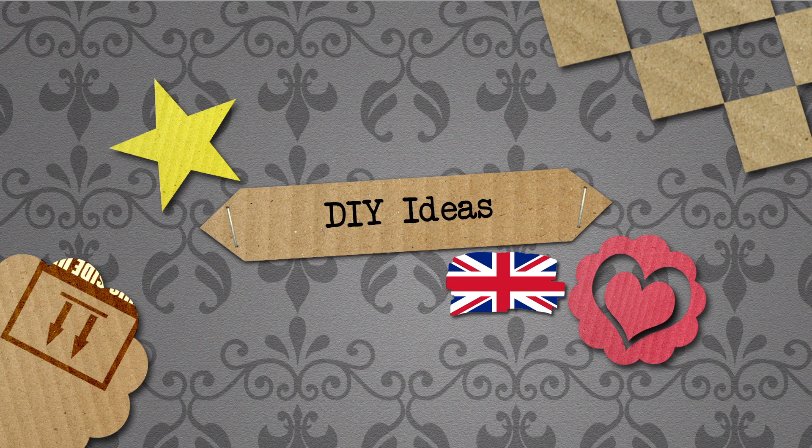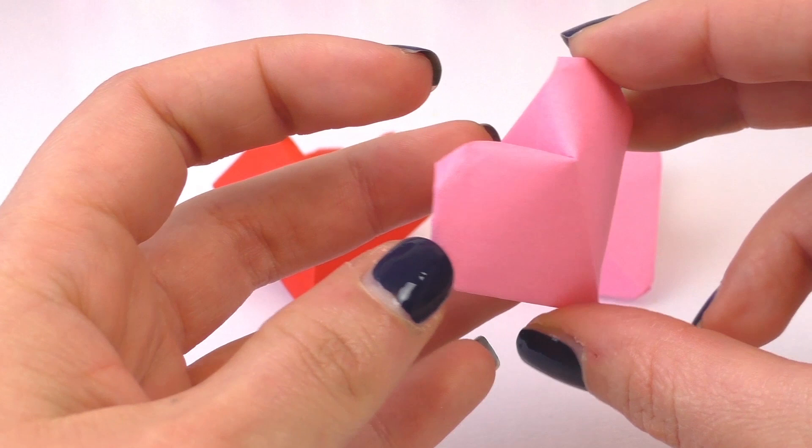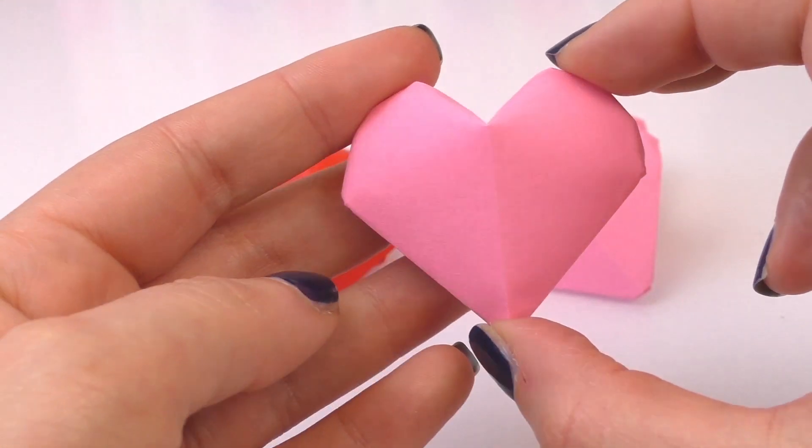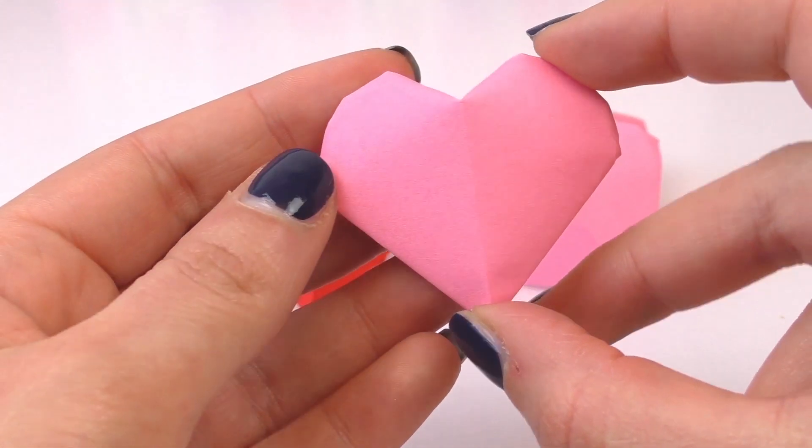Hello and welcome to DIY Ideas. Today we've got another video for you. We're going to make this 3D origami heart. I think it looks really, really cool.